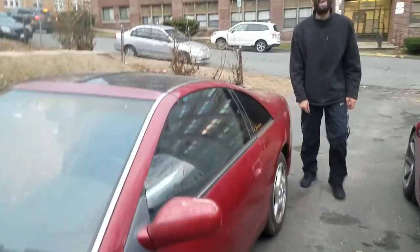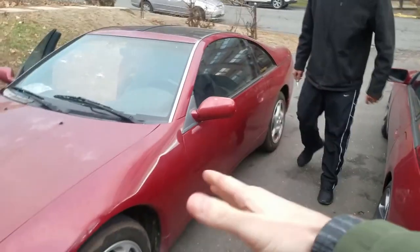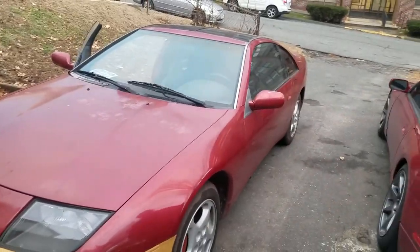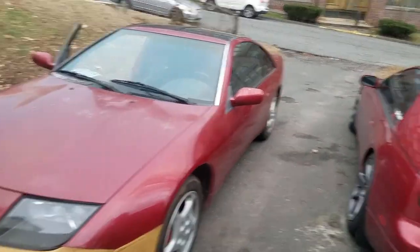We made it back, the Z is good. This dude's gonna be working on getting his wheels fitted and getting this thing up to tip top shape. We out here.